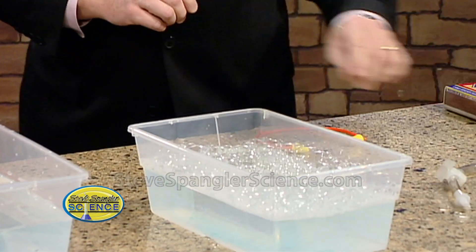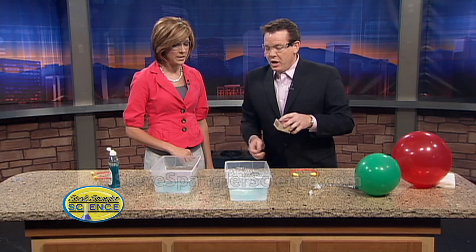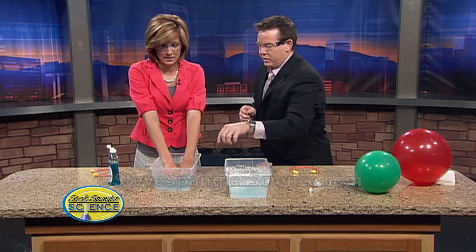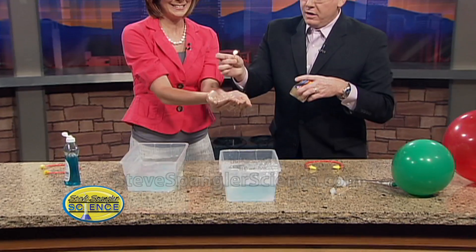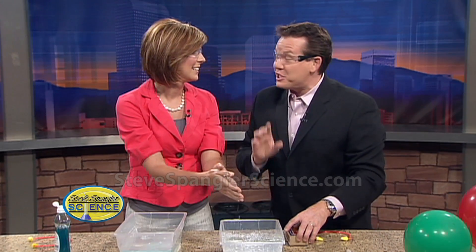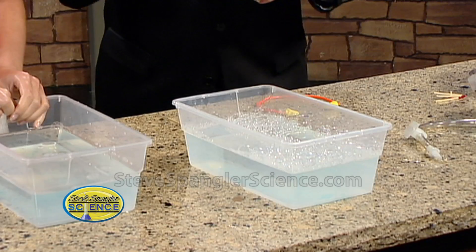So what happens when we light pure oxygen on fire? The camera can't really see that, so dip your hands down in here and scoop up some of the oxygen bubbles. Let's light them on fire. See — nothing happens. Oxygen is not explosive. Oxygen helps support combustion, but by itself it's not explosive. See how it burns just a little bit — it just pops the bubbles. It's not bad at all.